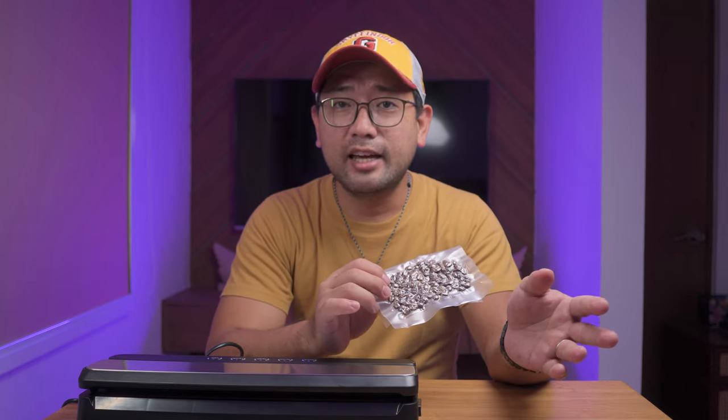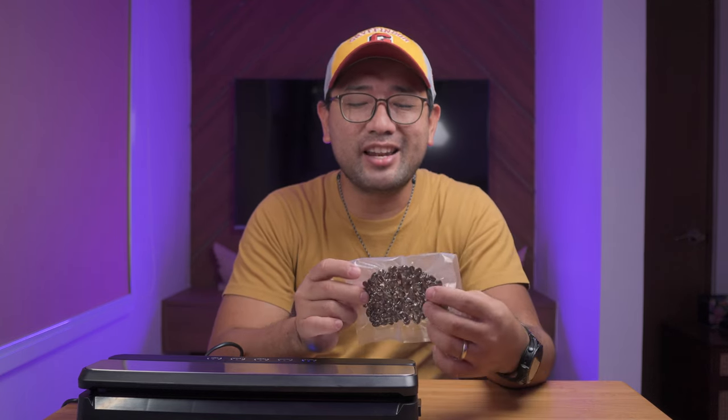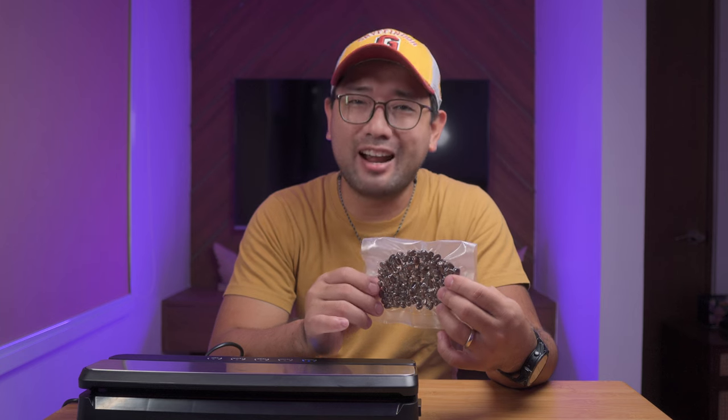How about you? Are you vacuum sealing your coffee? If yes and you want to save me the trouble of the experiment, comment down below and let me know what happens. But for now, thank you so much for watching. In the next videos I'm gonna show you more about coffee. Bye bye!